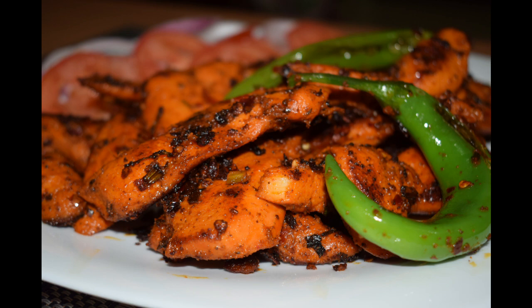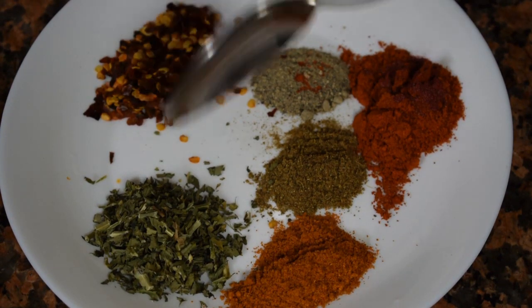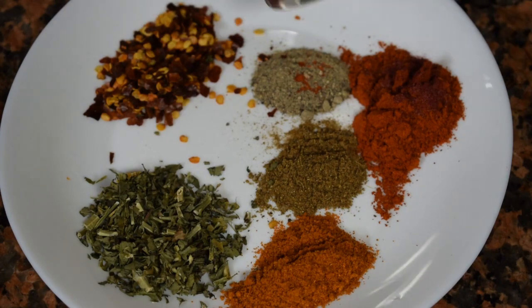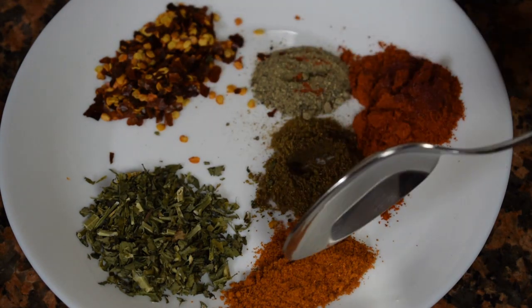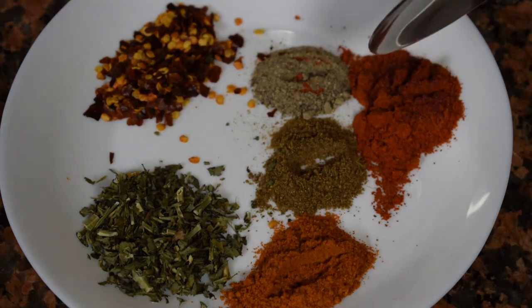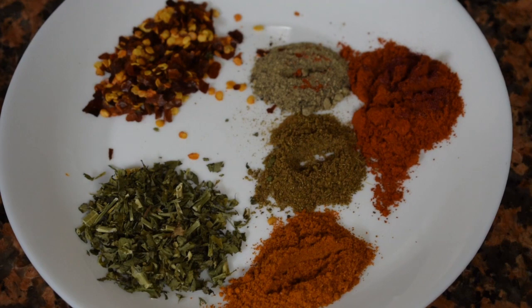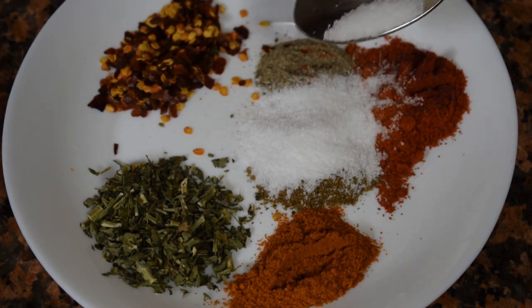The list of ingredients: 1 teaspoon chili flakes, 1 teaspoon kasuri methi, half teaspoon pepper powder, half teaspoon garam masala, half teaspoon chili powder, 1 teaspoon Kashmiri chili powder — that's for color — and salt as per taste.